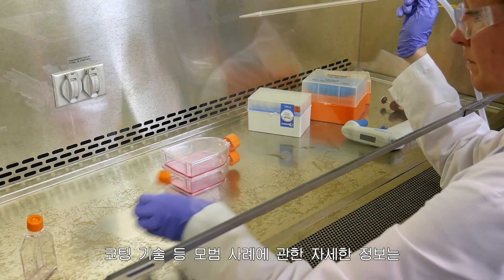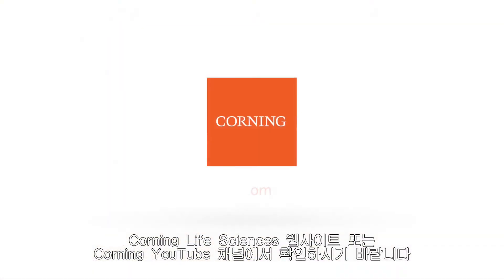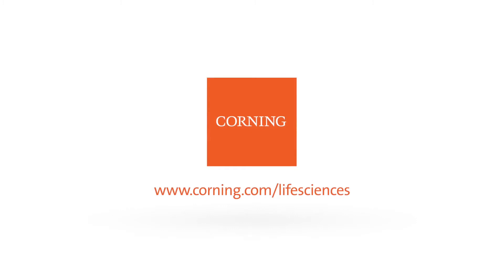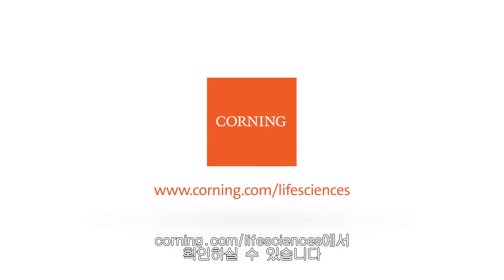For more information on best practices, including coating techniques and materials, please visit the Corning Life Sciences website or our YouTube channel. To learn more about Corning Matrigel Matrix and to see our comprehensive cell culture solutions, please visit corning.com/lifesciences.